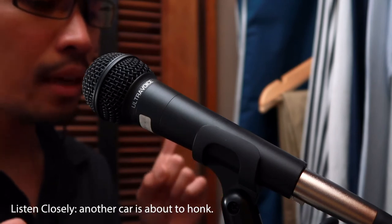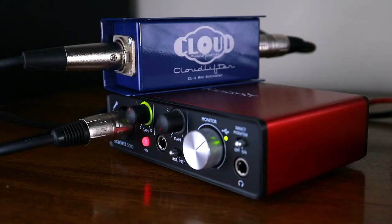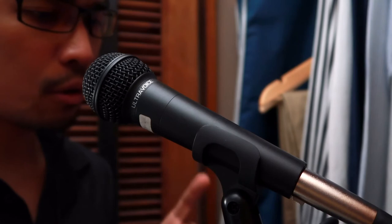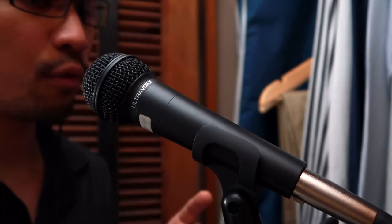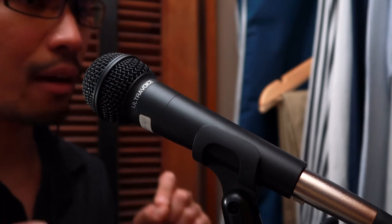Now, I want you to note that this microphone is attached to a cloud lifter. If you don't know the cloud lifter, please look at the description below and check out the Amazon link. What we are going to do now is attach this microphone directly to the Scarlett Solo so you hear how this microphone sounds like without the cloud lifter.